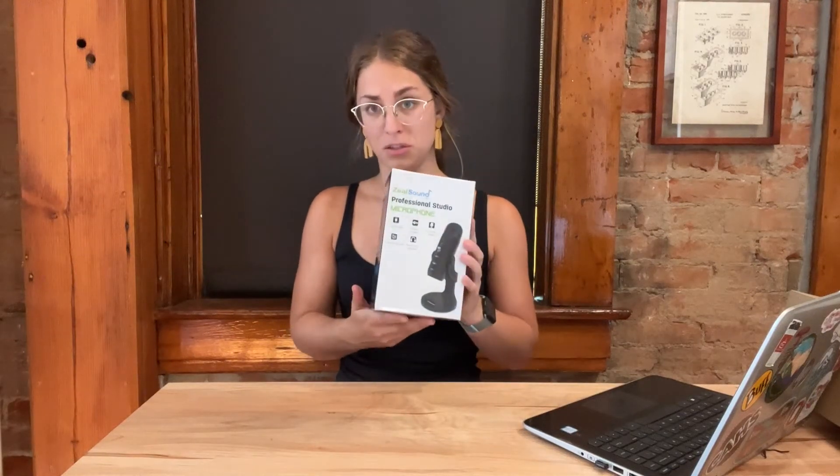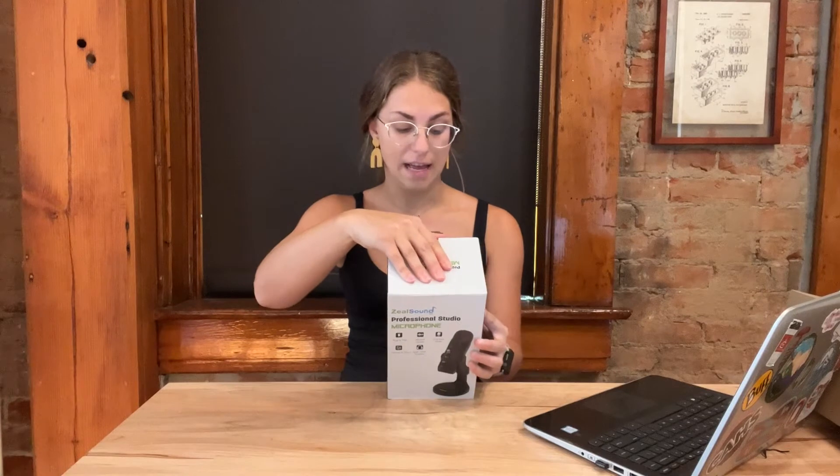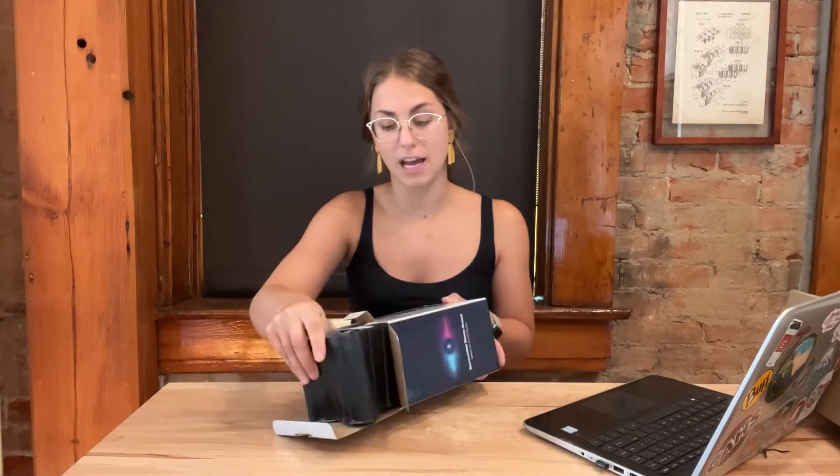Hi guys, I wanted to come on today to show you this Zeal Sound Professional Studio Microphone. This is a plug and play kind of microphone, so you don't have to do really any setup. It is noise reducing, you can adjust a ton of different settings, and it has really nice sound quality.